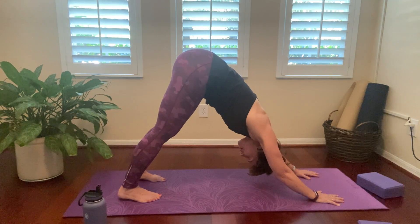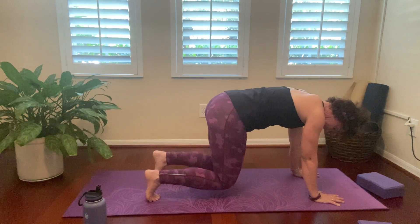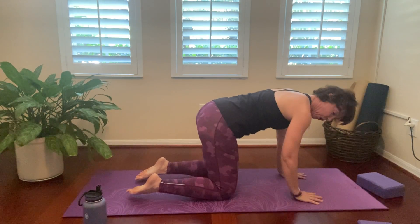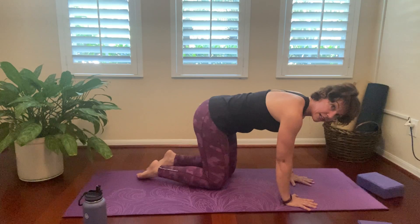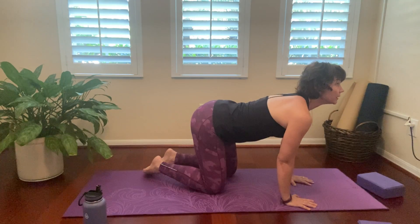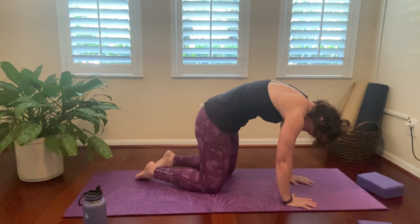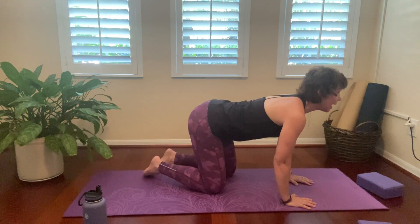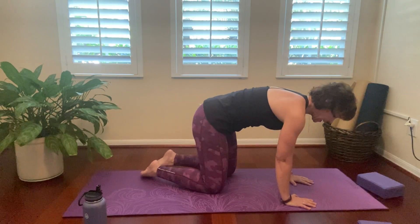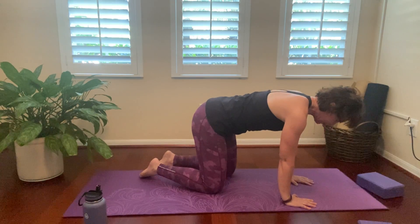And then slowly bringing it back to cat-cow in tabletop — wrist under the shoulders, knees under the hips. Give me a cow with the inhale, give me a cat with the exhale. Do that one more time — inhale, cow. Exhale, cat. Back to the neutral spine. Good. And then we're going to have a seat. Let's grab a little sip of water. You did awesome.